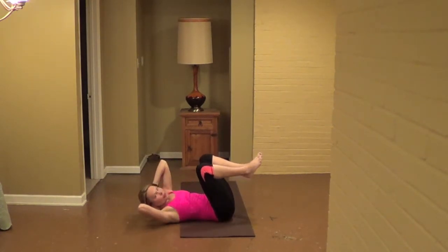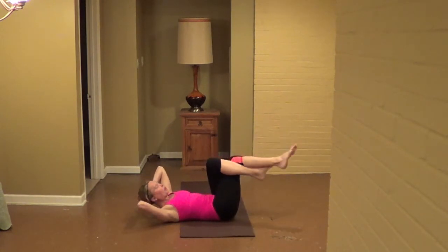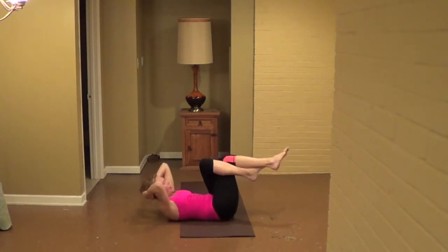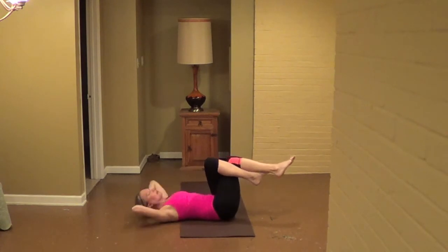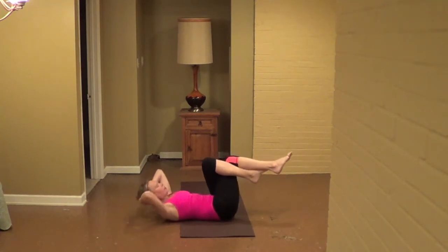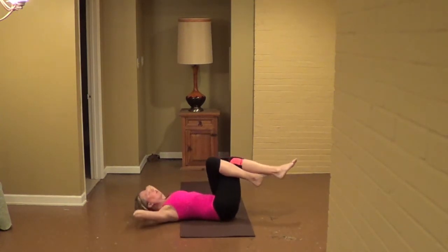Set yourself. Bring the knees together. Take your left leg across on top of the right, lift the foot if you can — no worries if you can't. Pull the belly tight, lift up, for ten, nine, eight, seven, six, five, four, three more, two, pull the front.